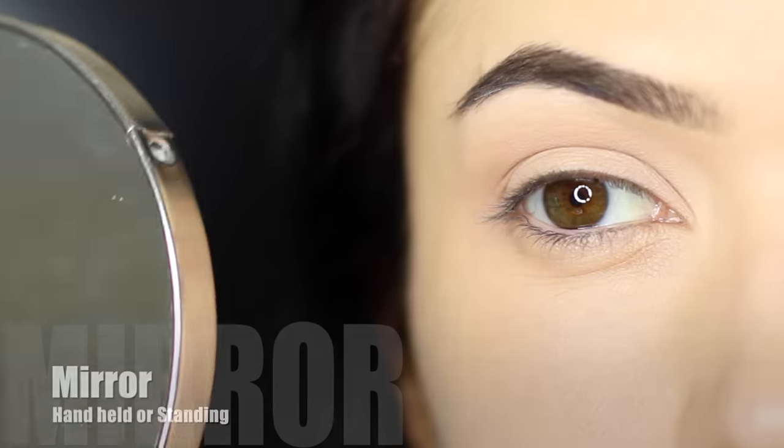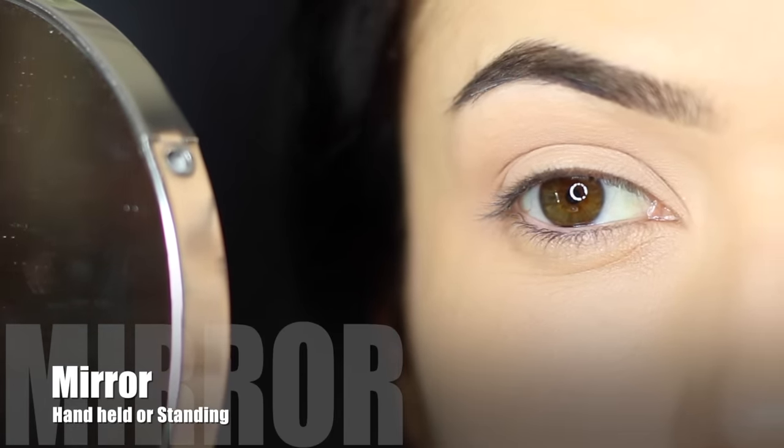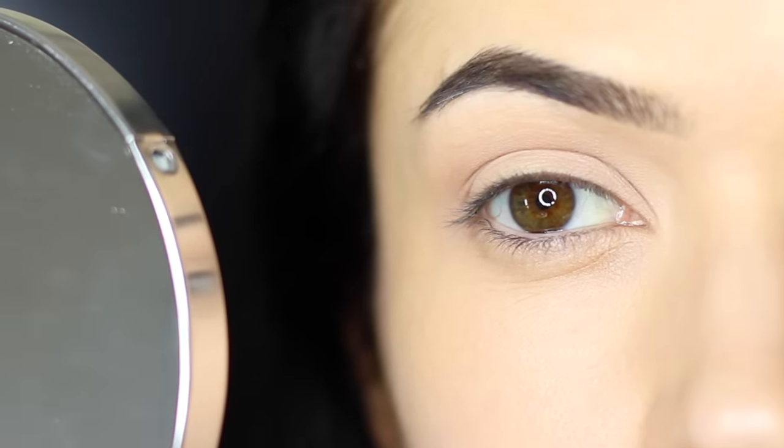Here are some of my favorite tips. First thing is having a good mirror. I would recommend using one that's magnifying and also non-magnifying. If you use a magnifying mirror, you can often create the wrong shaping. So make sure you're flipping over and back to see what it looks like up close and far away.